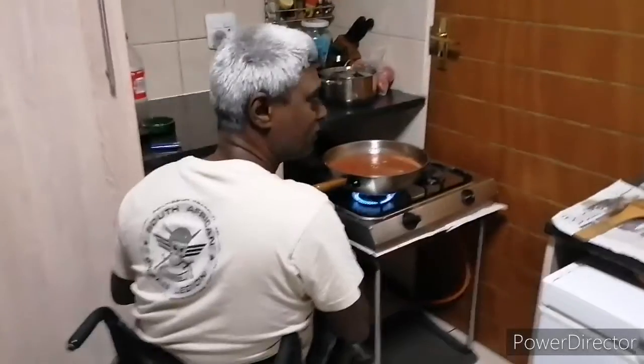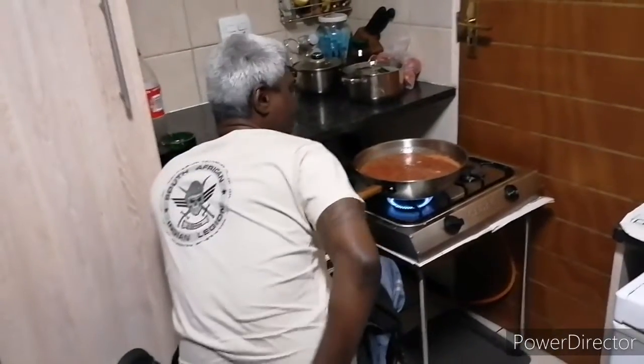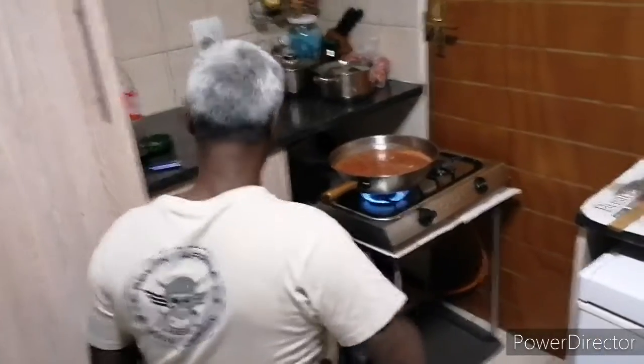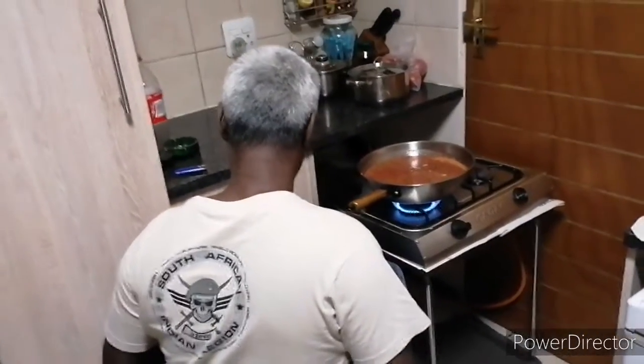So this is the kitchen — this is where it all happens. This is where they're going to be making the stuff that people can come collect, get plates, come and dish up.